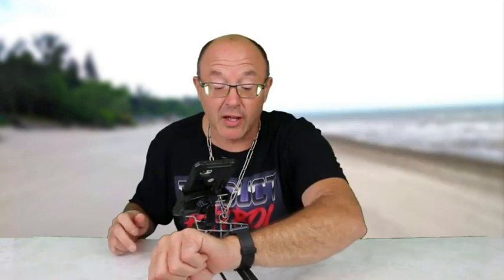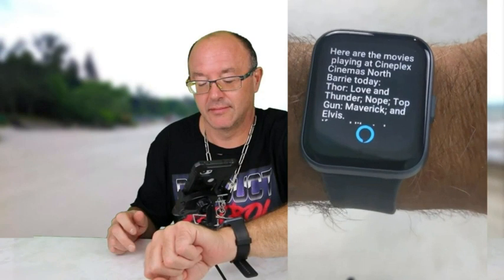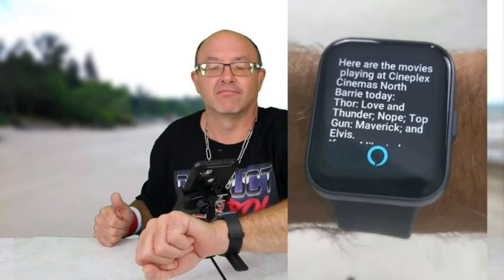Tap on Alexa. What movies are playing in Cineplex in Barrie? Here are the movies playing at Cineplex Cinemas North Barrie today: Thor Love and Thunder, Thor, Nope. I haven't seen that movie yet.